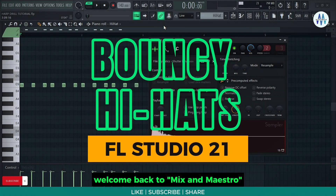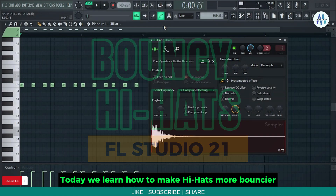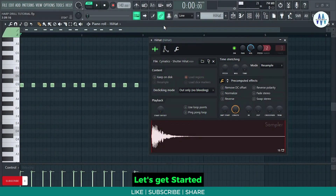Hi producers, welcome back to Mix and Maestro. Today we learn how to make hi-hats more bouncier and snappier by tweaking some knobs. Let's get started.